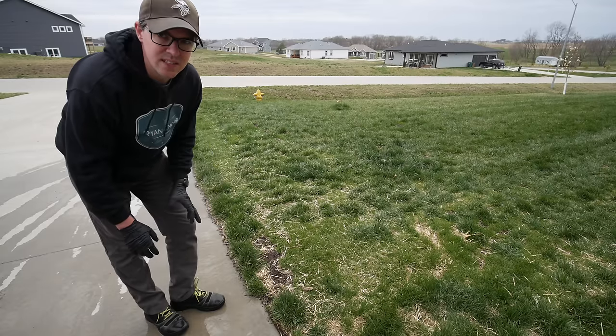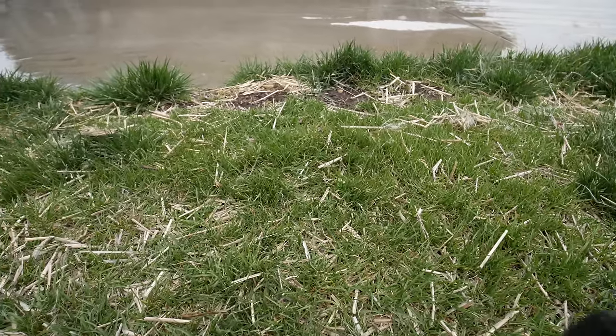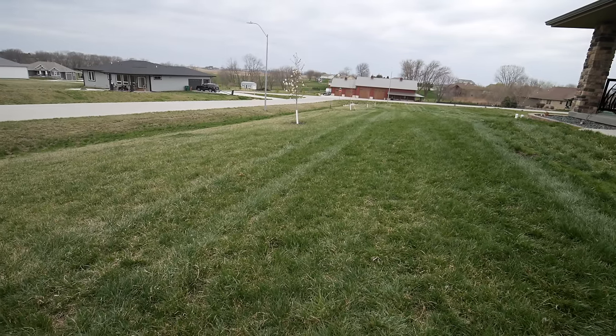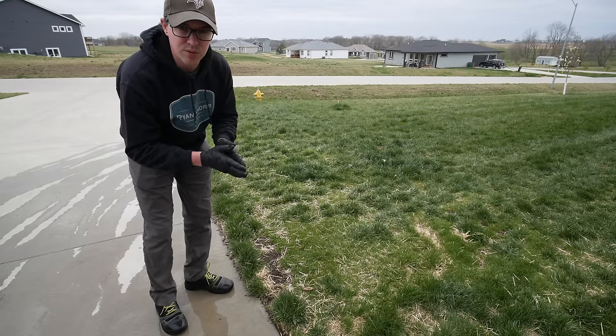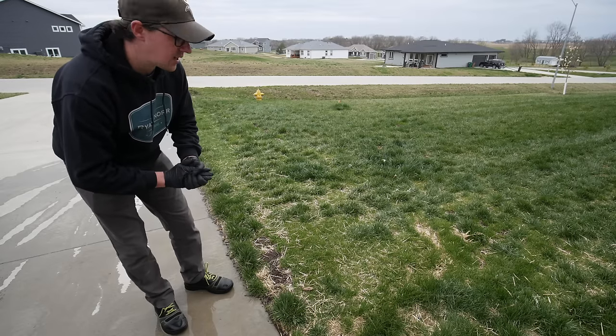My friend seeded this section last fall and there's a lot of good grass coming in, filling in nicely. The front section is much thicker overall. This season we're going to try to really push a small area — spoon-feeding fertilizers in smaller doses — and see what results we can get. I'm excited to continue this work on this huge project yard, which is over 80,000 square feet. If you have any questions about pre-emergents, let me know in the comments below — thanks for watching!